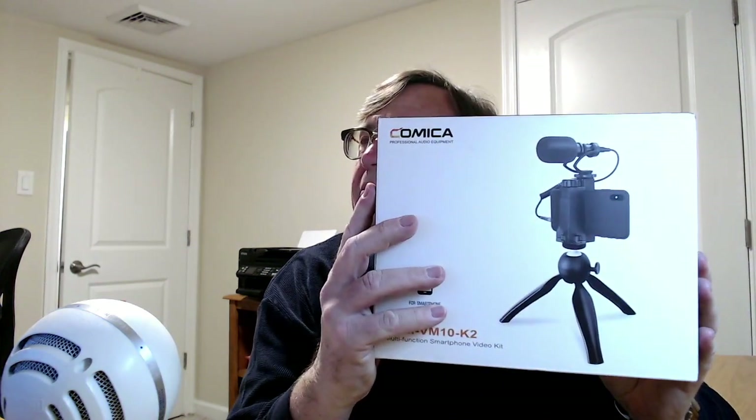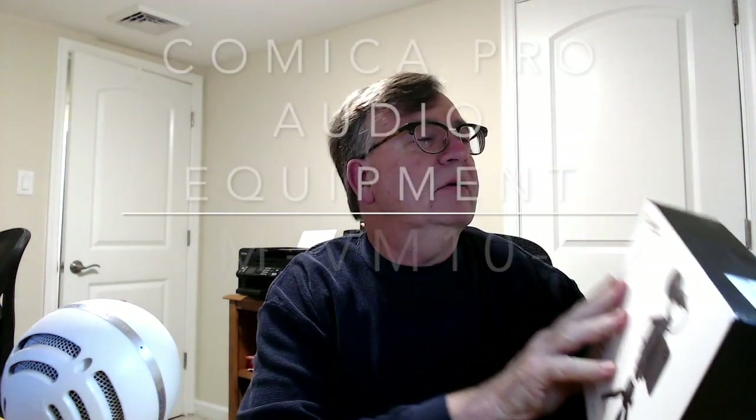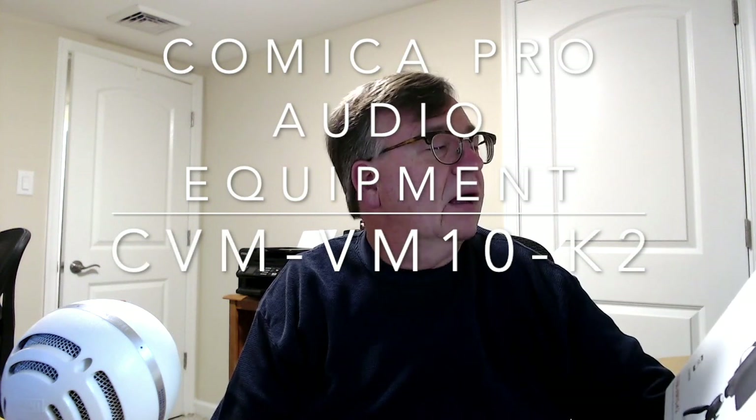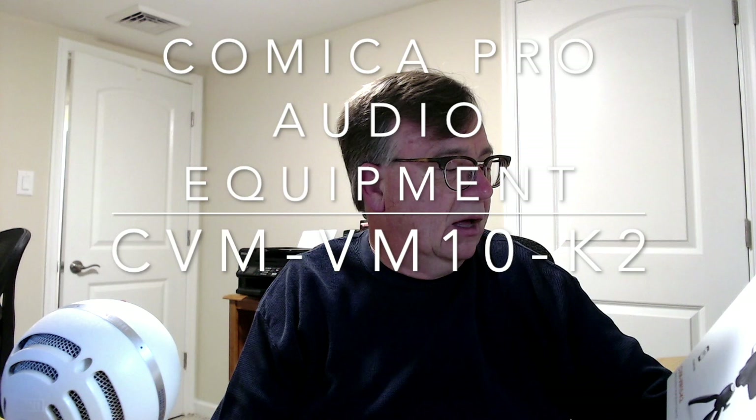Hello folks, Ron back today with another product review on the channel. Today I have the Comica — I think that's how you say it — professional audio equipment. It's the CVM VM10-K2, a multi-function smartphone video kit.